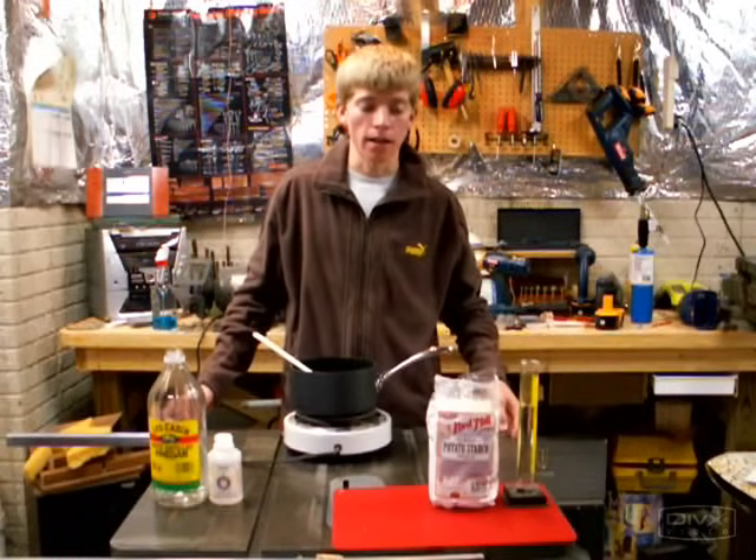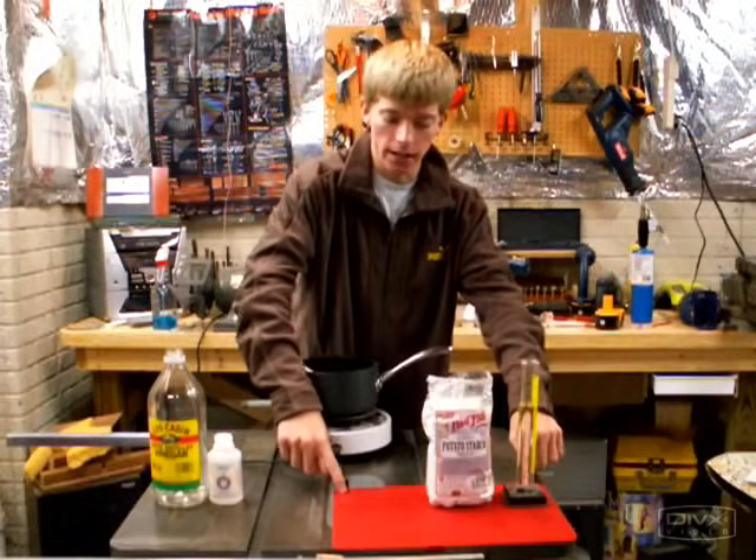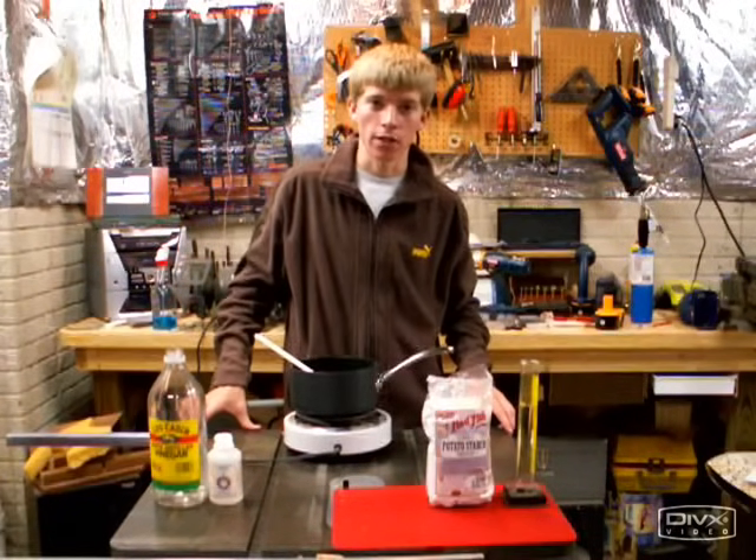I've found that tapioca starch works the best, but almost any kind of starch will work. Before you start, get a silicone heat pad like this or some aluminum foil so you have something to spread the starch on for it to dry.